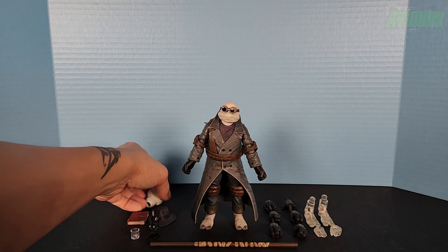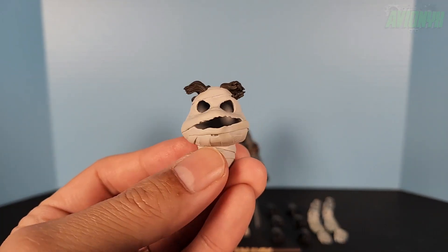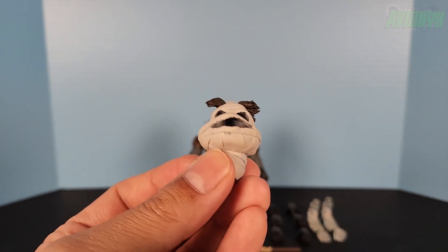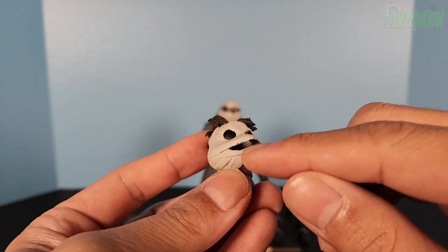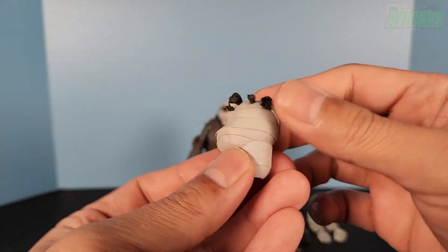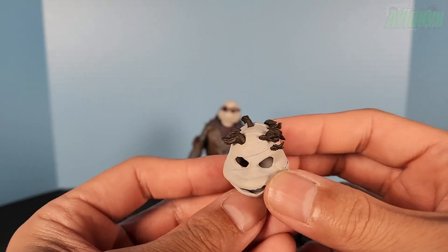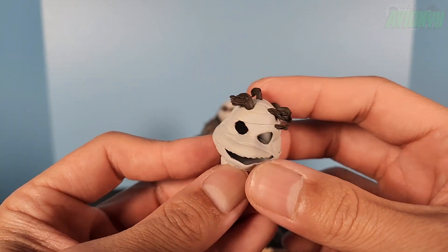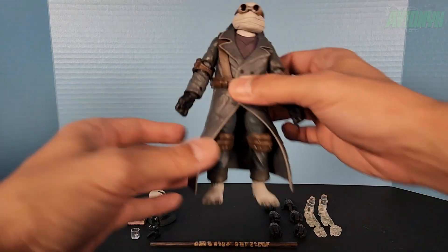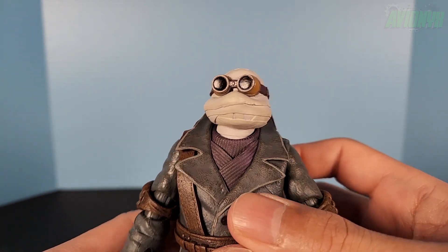We're going to start off with the heads. The alternate head inside the packaging is all bandaged up with eye holes and a mouth hole cut out — it's actually hollow. Wrapped all the way around in bandages, there's where you would pop it on the neck joint. Then we have hair coming out of the tops of the bandages. The head on the figure itself is fully wrapped with no hair peeking out on top.